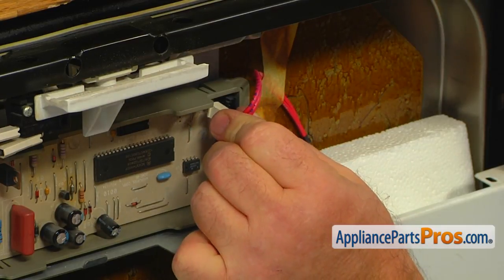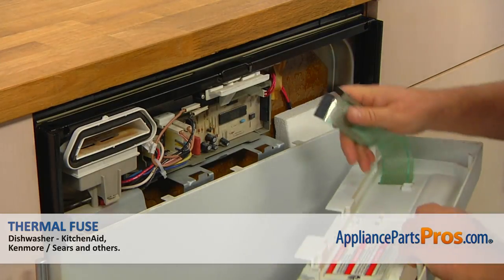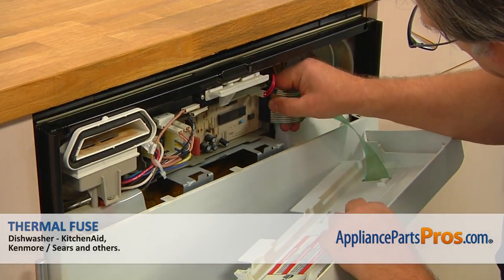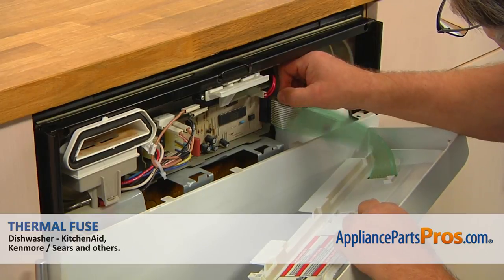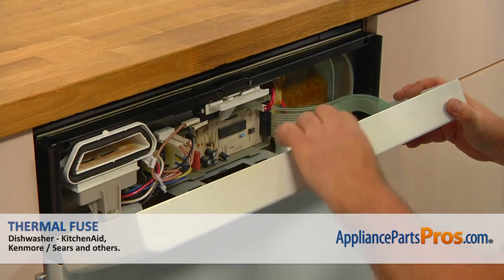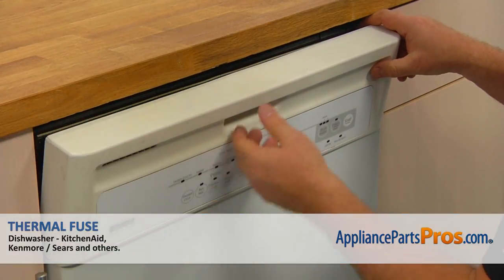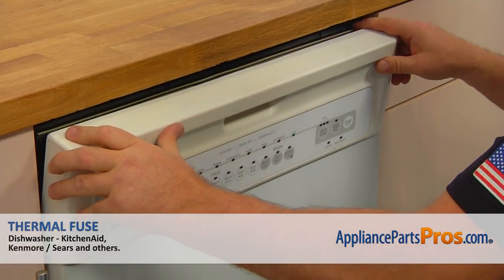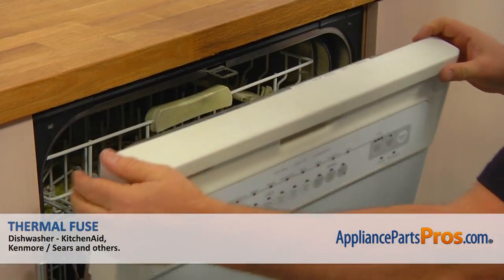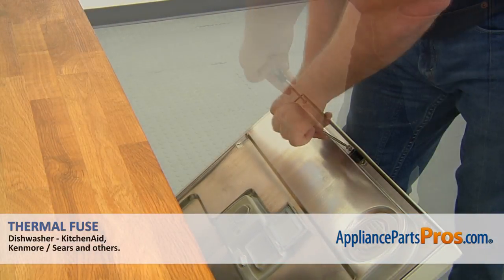Connect the two red wire plug. Bring in the control panel and plug in the two flex connectors. Start the control panel and secure it with four torque 15 screws.